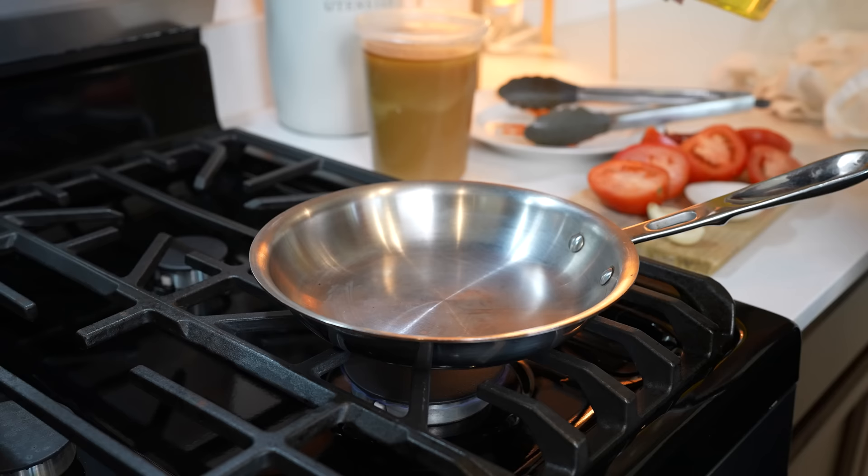Our meat has been cooking for three and a half hours and it's almost done. So while we wait, we're going to make a fast and easy salsa taquera.